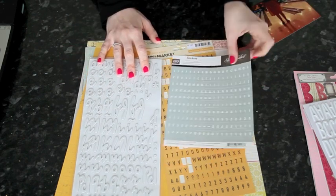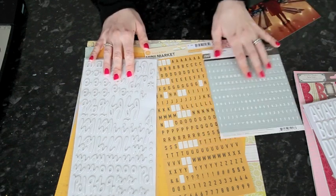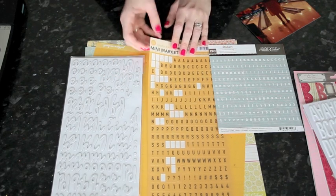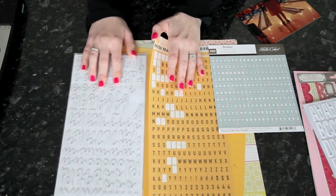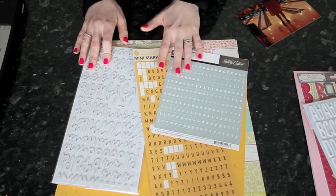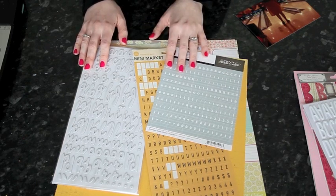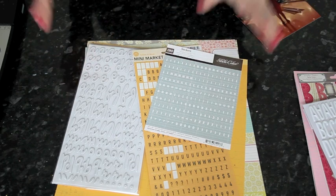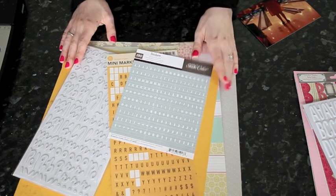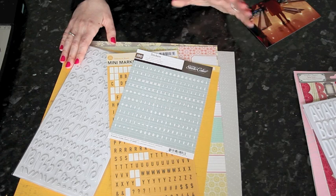One other thing you might notice: when I did the larger kit, everything was full sheets and full packages. When I do a single page kit, I tend to pull things that are scraps or partially used. These two alphabets are not brand new — I've used them already. And while I showed four whole brand new sheets of patterned paper here, it would quite often be that I'd supplement that with bits and pieces from my scrap basket. This time I didn't choose any cardstock, but I could certainly add a sheet of gray if the layout needed a bit more strength or a dark frame.